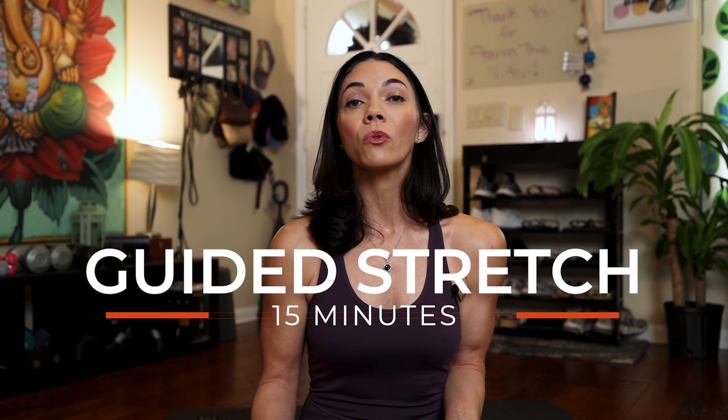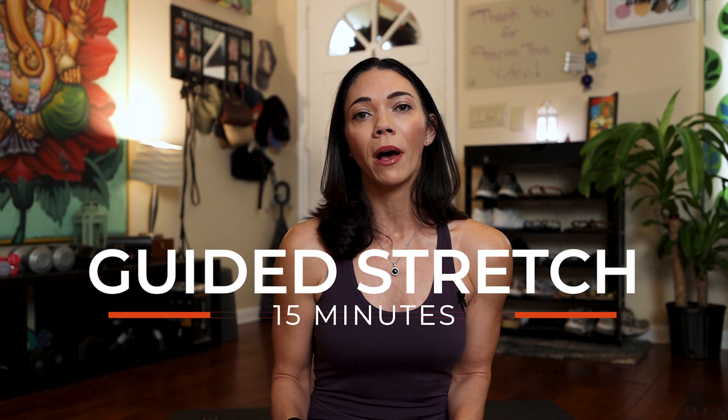Hello and welcome back to Yoga with Krista. This practice video is a wonderful gentle stretch for you to enjoy with gentle movement for your body and your mind. Let's get started.